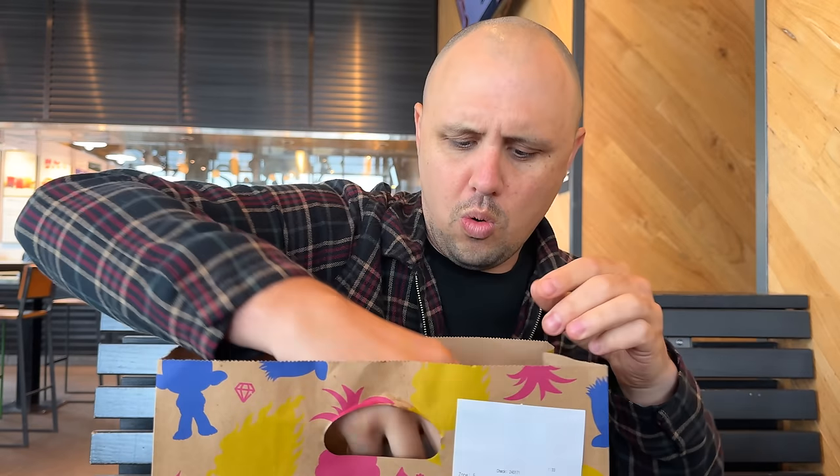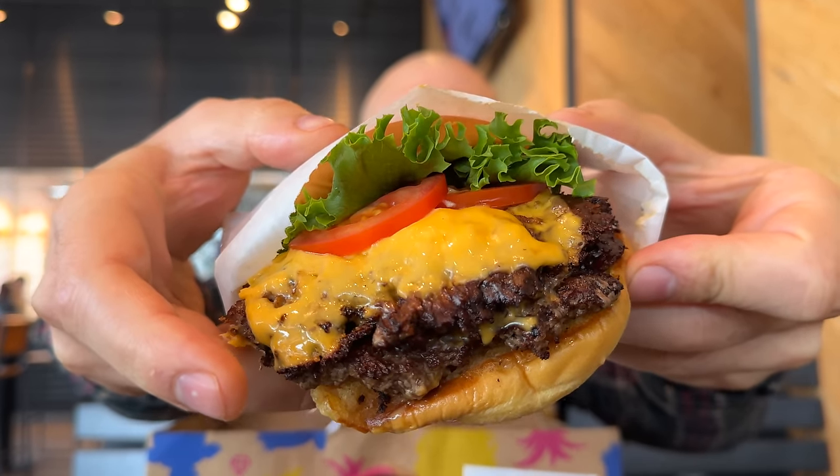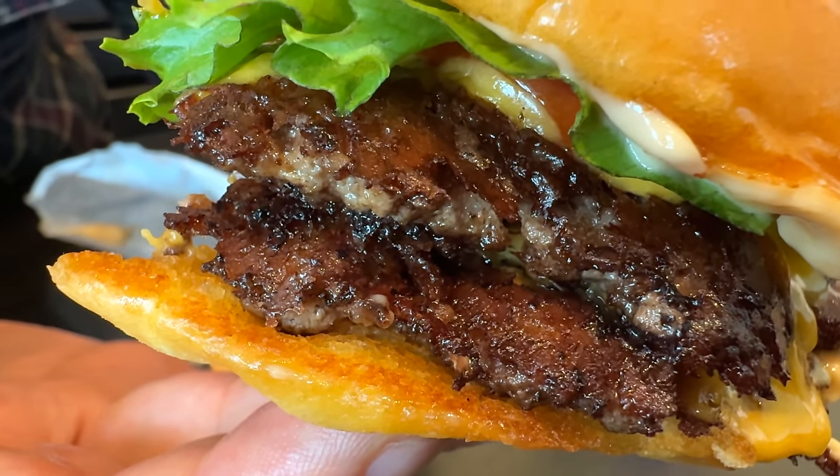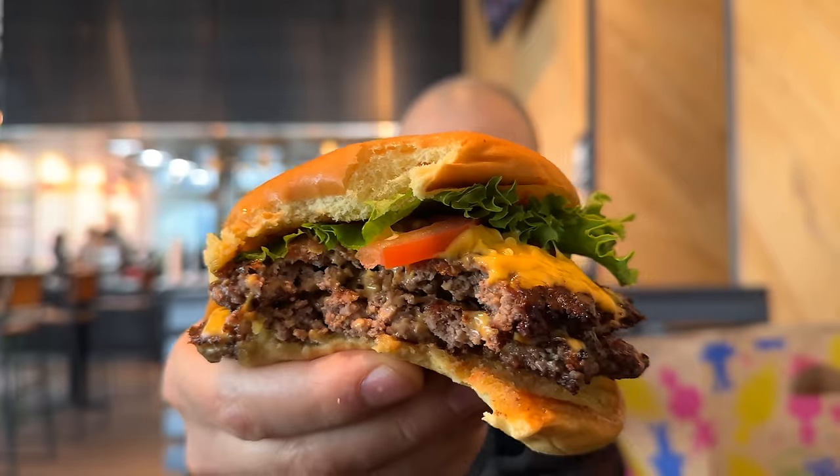Now if you ask me, the area in which a Shake Shack burger really shines is the grind and the smash on their beef. Look at that glassy, browned, crispy goodness. I had to give it a taste while it was still hot, but we really need to get this back to the kitchen to inspect it further.